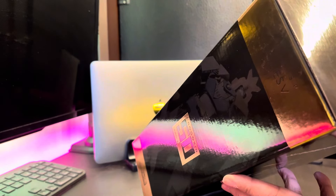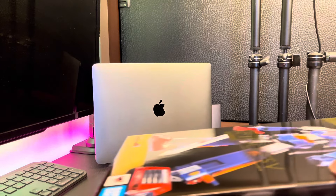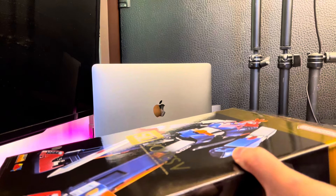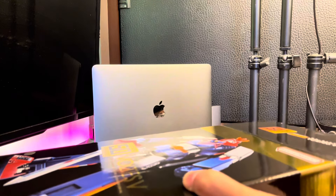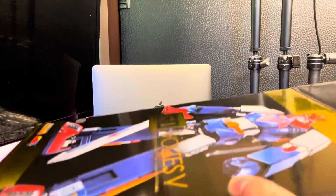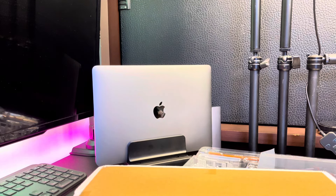I bought this brand new because it was just released a couple months ago. I think this is the first Voltus 5 that I bought in new condition — previously I bought from the marketplace used but still in good condition. So this is really a new experience for me. Let's see what's inside the box.